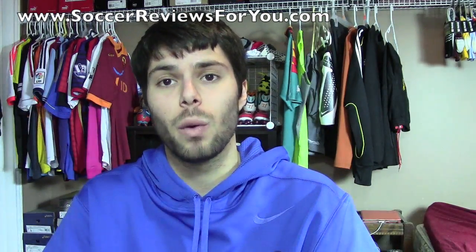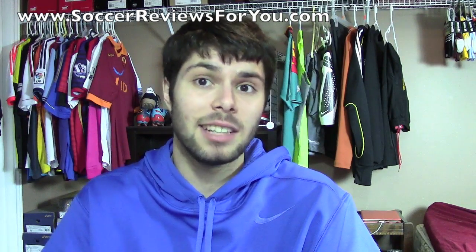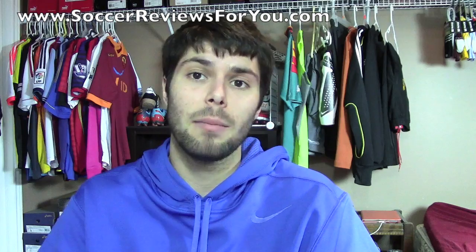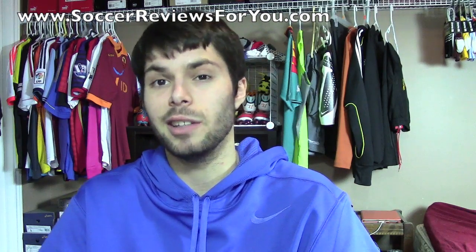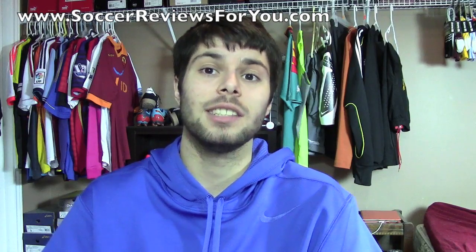One last thing — I do have an Instagram as well if you want to follow me there. My Instagram is Vujo Josh, just like this channel name minus the two. You can look me up or the link can be found down below in the description. Other than that guys, I hope you enjoyed today's video — and as always, thanks for watching.